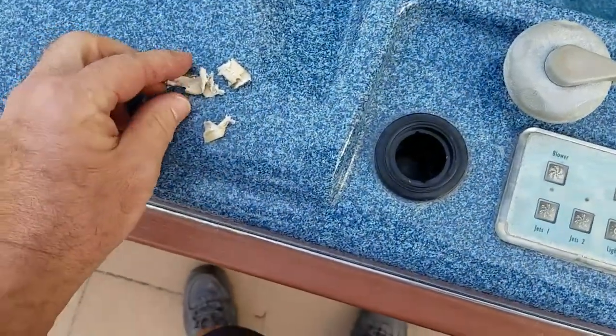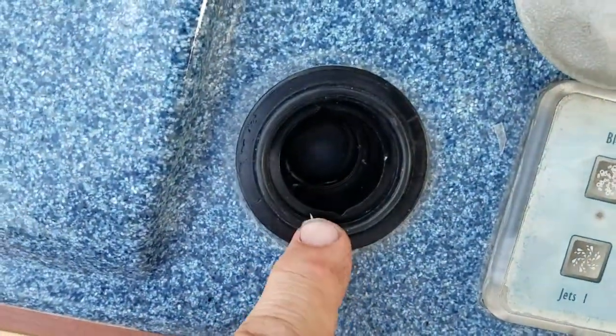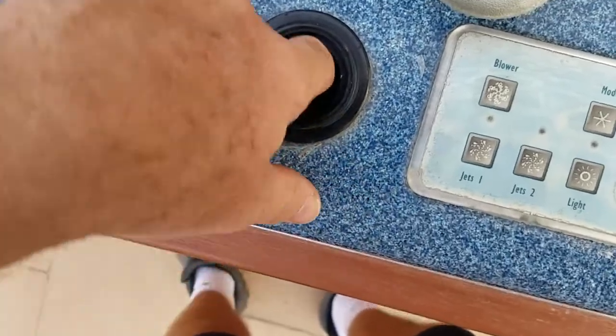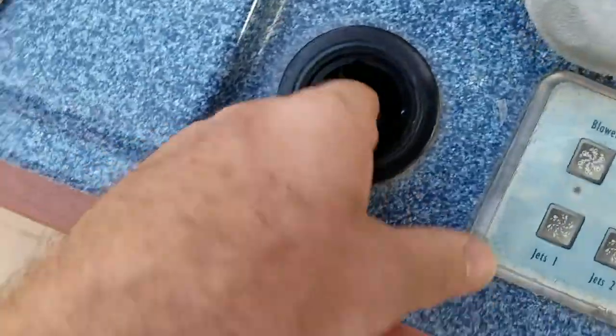So this is what's left of the seal that I got out. You can see the ball is still down in there. You can get something to get the ball out, but really there's nothing wrong with the ball. So just going to put the new seal in and get all the garbage out of there.